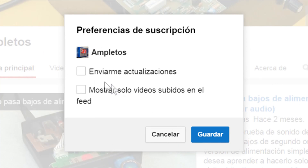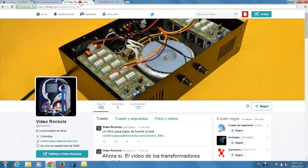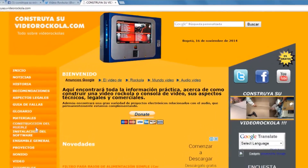We invite you to subscribe to our YouTube channel. Go to the bell button and check the box to receive updates. Join us on Facebook, follow us on Twitter, and visit our website construyasuvideorecola.com.